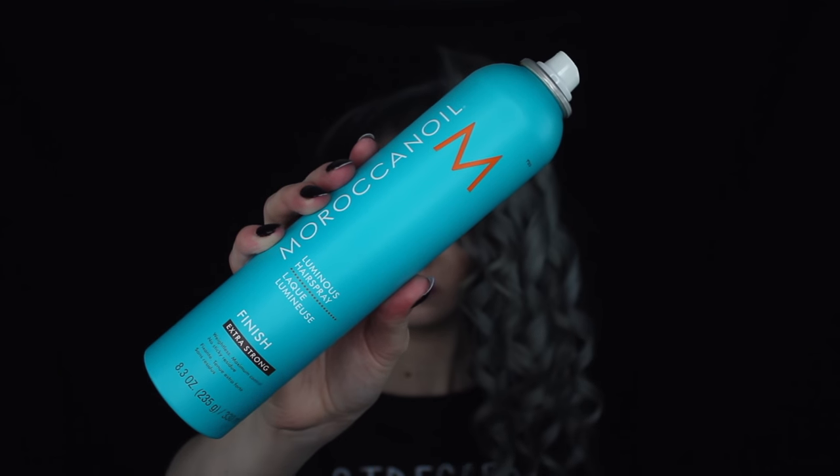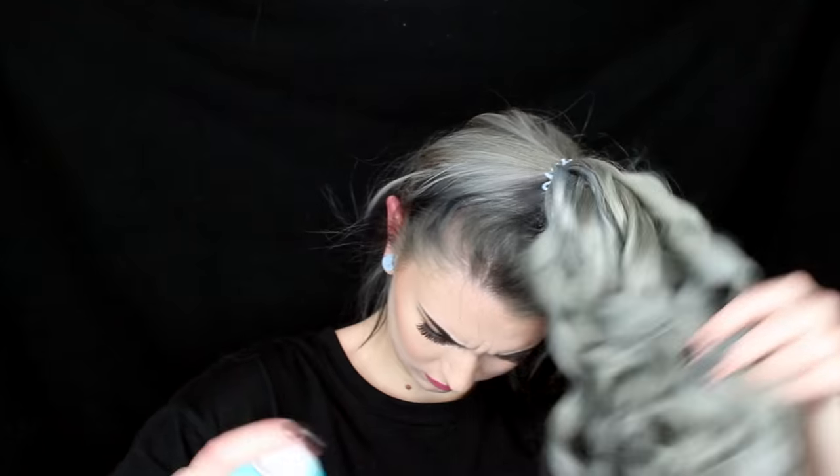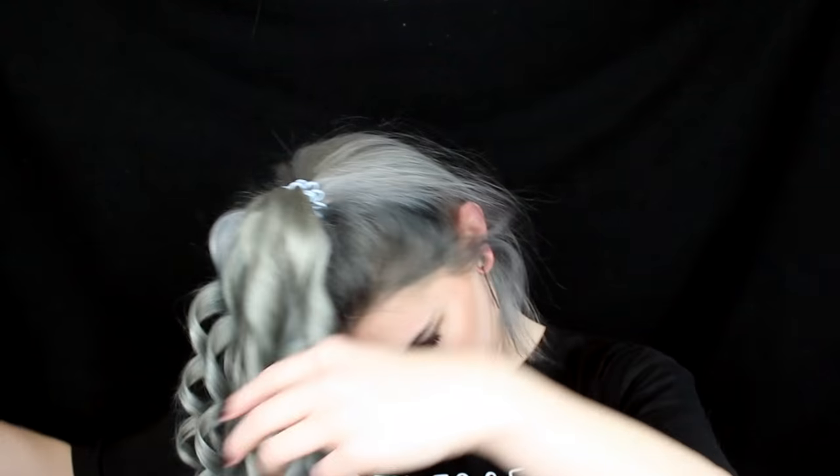When you're done, finish off with some hairspray and scrunch up your hair a little, then let it cool down completely before you take out the ponytail.